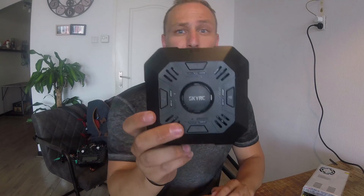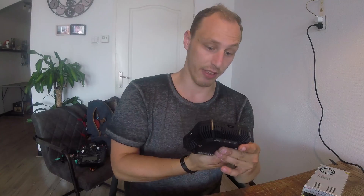I hope you guys enjoyed this little review of the SkyRC E4Q charger. If you'd like, subscribe to my channel. Bye bye!